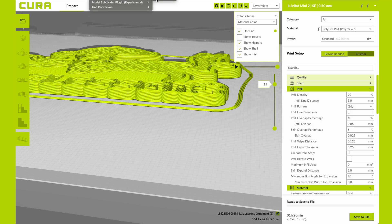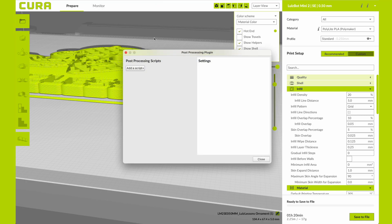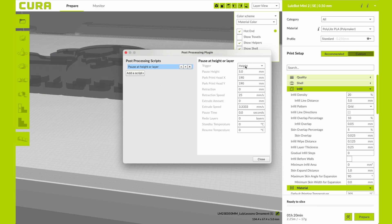We're then going to go into the Extensions window and then Post Processing. Here we actually want to click on the script called Pause at Height or Layer. You can do a specific height — so if your part is 100 millimeters tall and you want to pause at 20 millimeters, you can punch that in at the pause height. I'm going to switch to layer number and put my first pause at layer 7. You can also make it pause for a certain amount of time or change the standby or resume temperature.